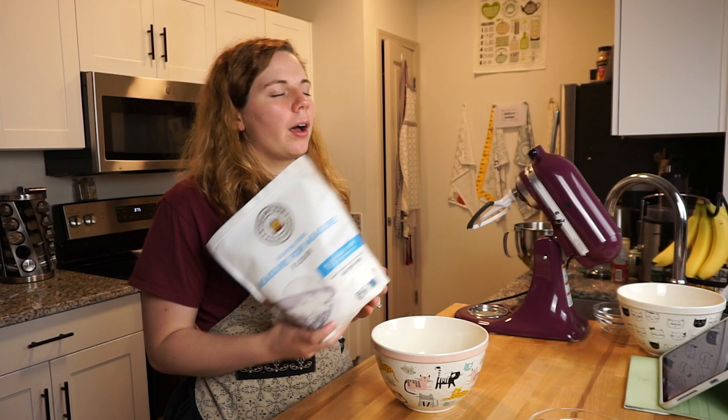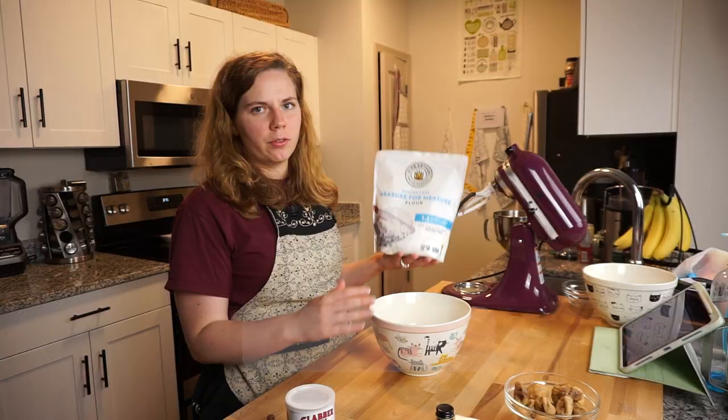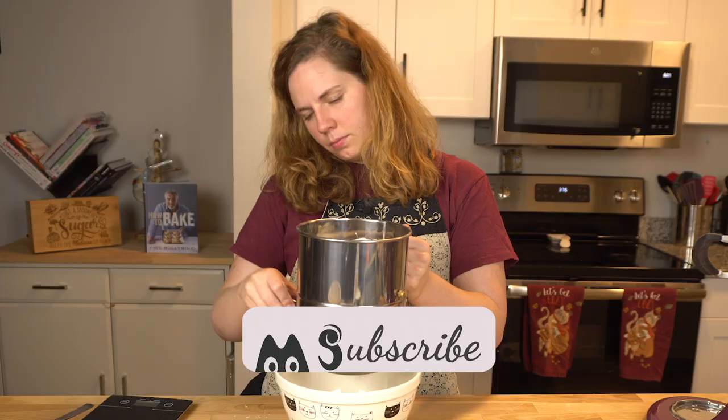I'm a gluten-free gal so I'm doing measure-for-measure flour. Hopefully that doesn't affect how this will turn out. The whole idea of measure-for-measure is that you should be able to use it just like you would regular flour, so fingers crossed.